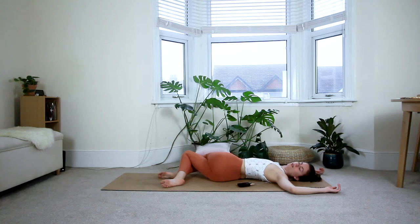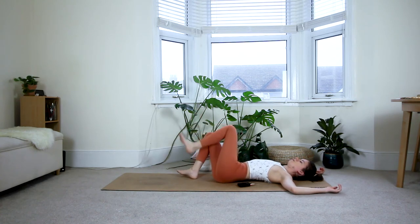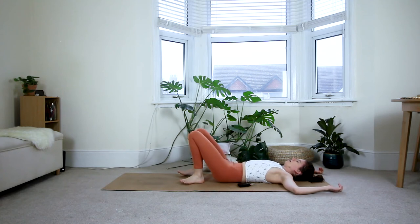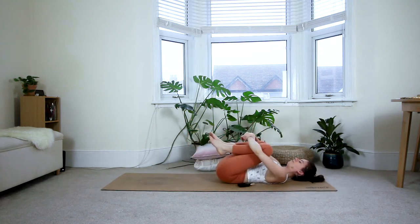And from here, gently bring your legs back to the center. Again, as always, feel free to take your time. Move as slow as feels good to you. If you've used any pillows, put them back to the side. And then bring the knees back into your chest, give them a good squeeze in. See if you can breathe down towards your lower back. Allow your shoulders to remain heavy onto the floor.